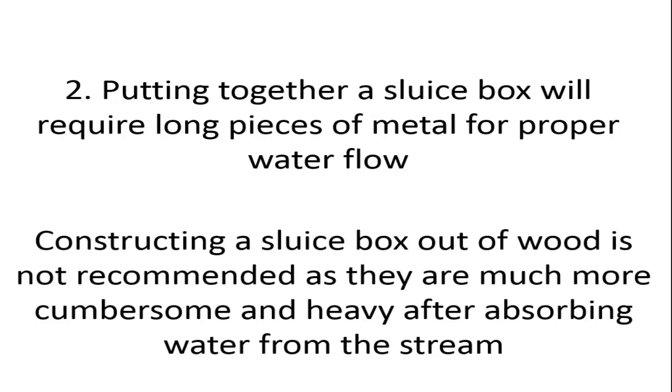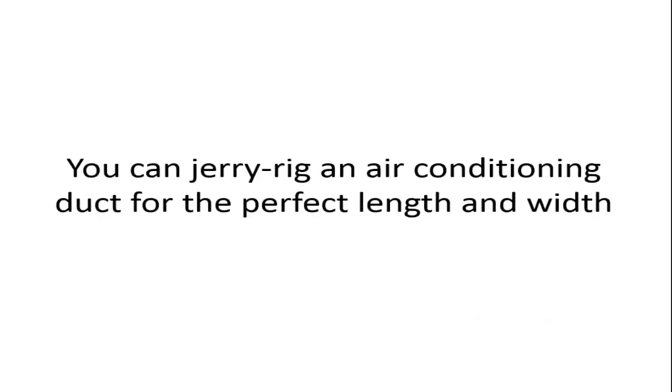The second step is putting together a sluice box, which will require long pieces of metal for proper water flow. Constructing a sluice box from wood is not recommended, as wood is much more cumbersome and heavy after absorbing water from the stream.